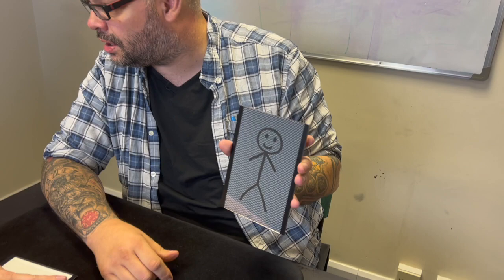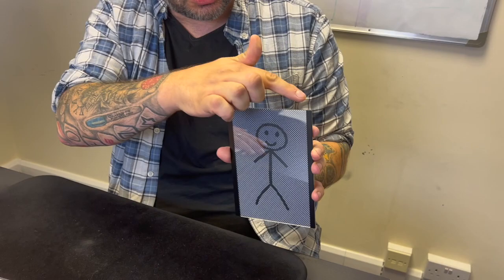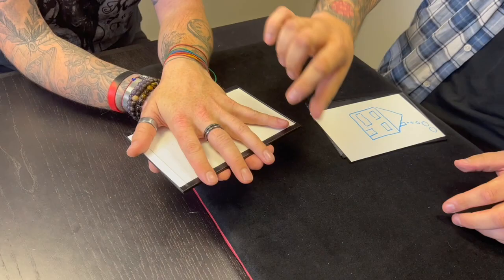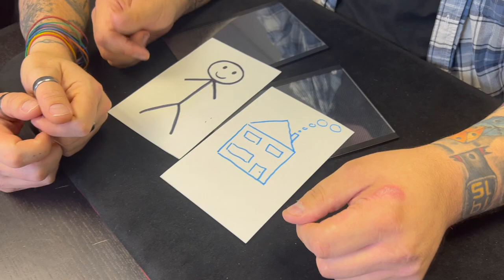I'm going to try and do magic instead. Do you see the little stick man? Yeah? Watch. Do you see it there? Watch this — this is what a magician would do. Do you see my little stick man? Watch the thing. If I do this — what the fuck? It actually turns into the house! Take yours out. Have a look. Turn it over. You've now got my stick man.